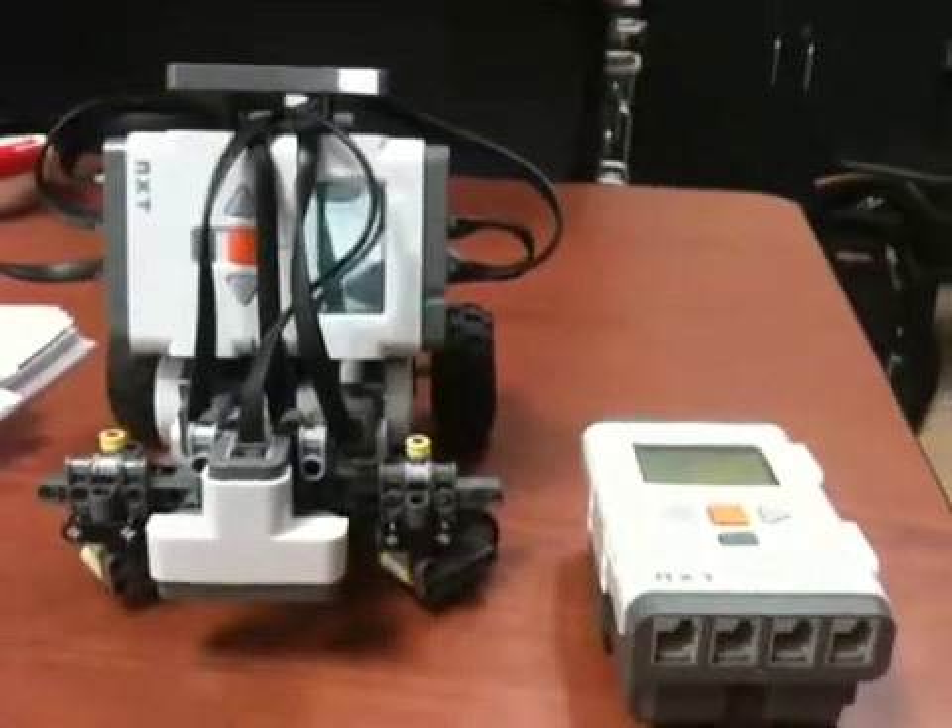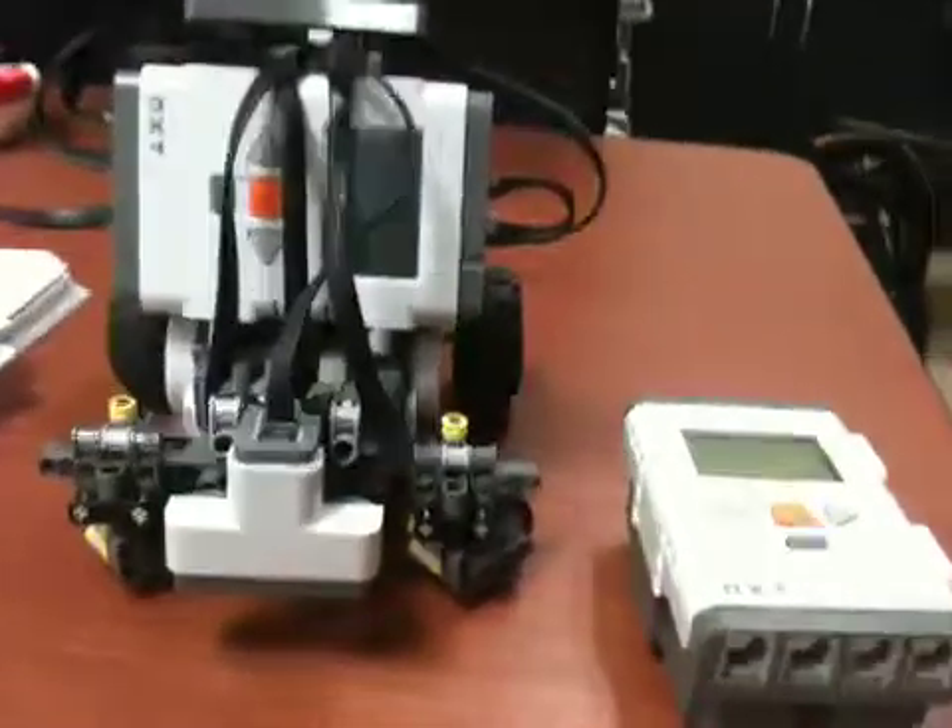Hi, today I'm going to be demonstrating remote Bluetooth NXT control. The first thing we're going to do is go on the robot and run the default program, the Bluetooth navigator program.